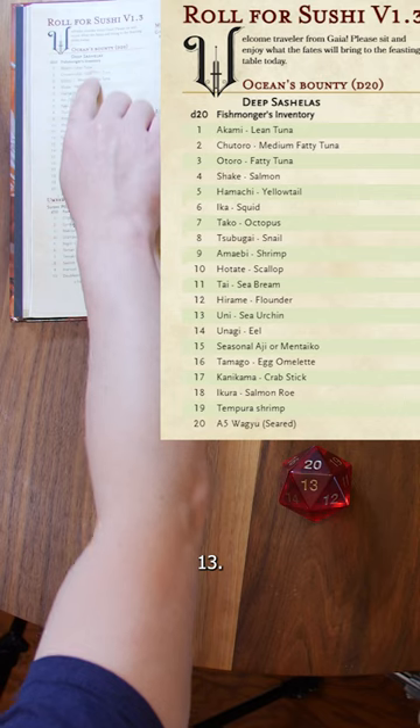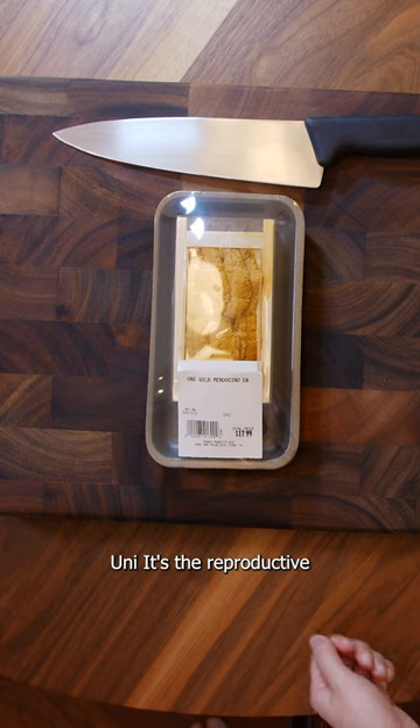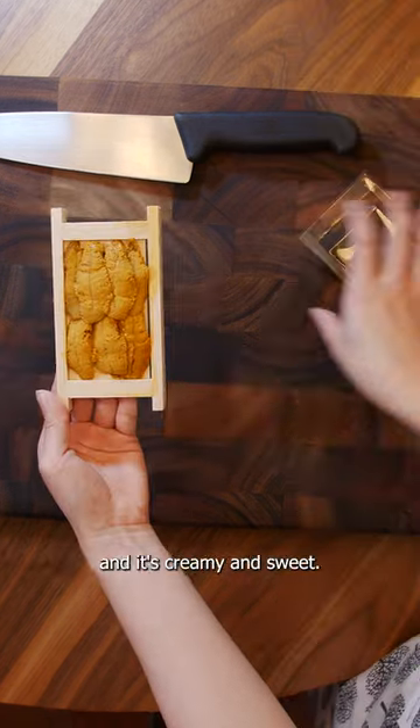Fisherman's inventory. 13. Uni. It's a reproductive organ of the sea urchin and it's creamy and sweet.